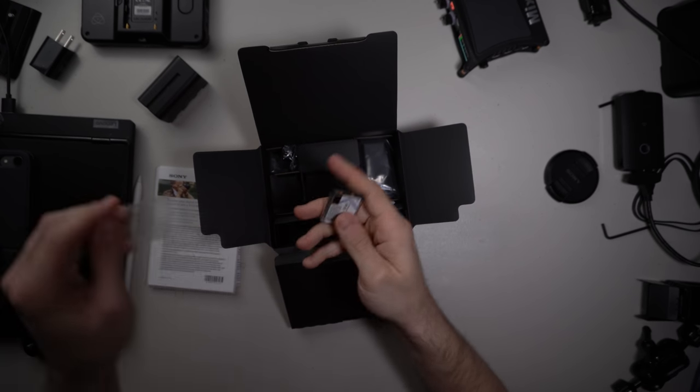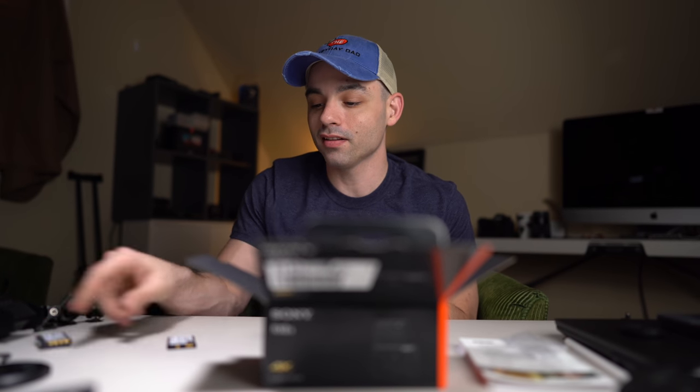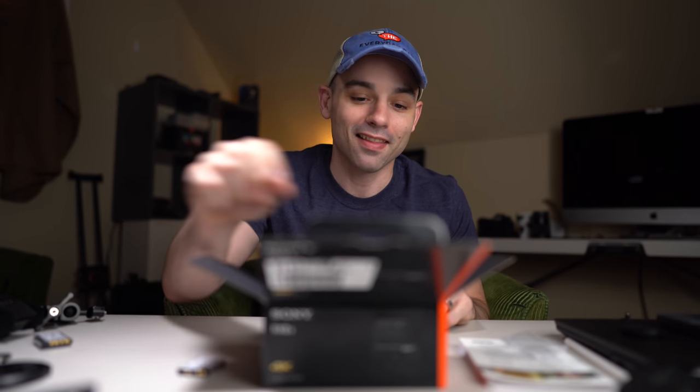We have the Sony NP-BJ1 battery, which really kind of sucks, because I have like 10 of these NP-BX1 batteries that I use for my RX100 Mark V. I kind of wish these batteries worked. So we get that battery.